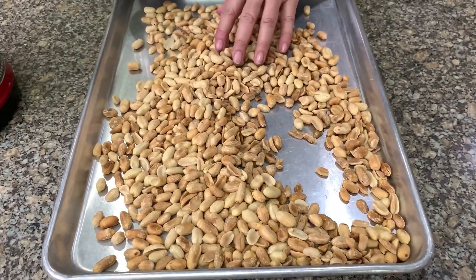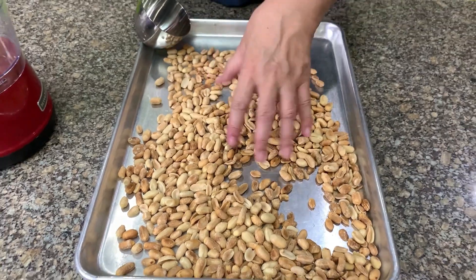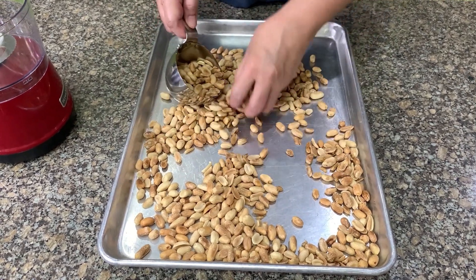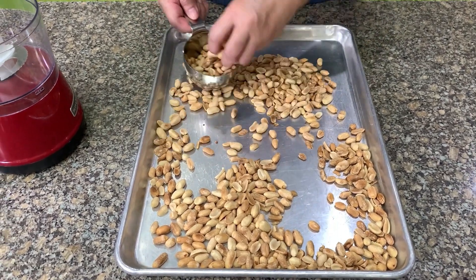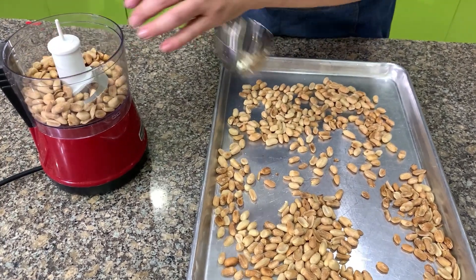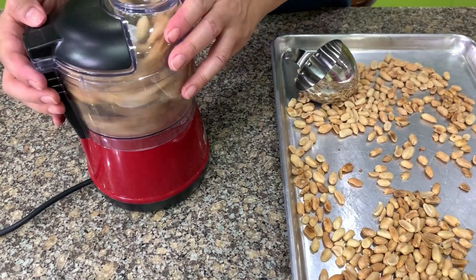After we have roasted the peanuts, make sure you cool them down before you grind them, because if you grind while they're hot, the oil will come out. We need about 3 cups. You grind it depending on how fine you want your peanuts to be.